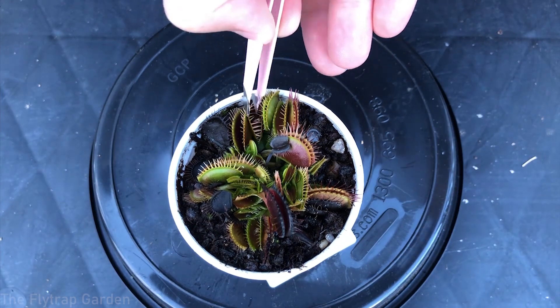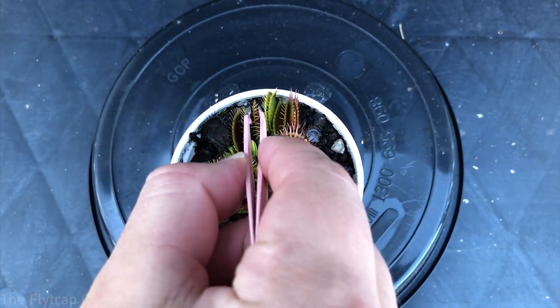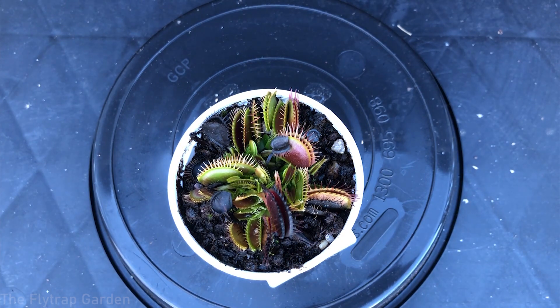In winter their traps will become much slower than in summer and in some cases may not even close at all. I'm not sure of the exact reasons why they become so slow and inactive during dormancy, but don't be disheartened if you try to feed your plant or see an insect in the trap and it doesn't close. This is very normal during dormancy and there's nothing to worry about.